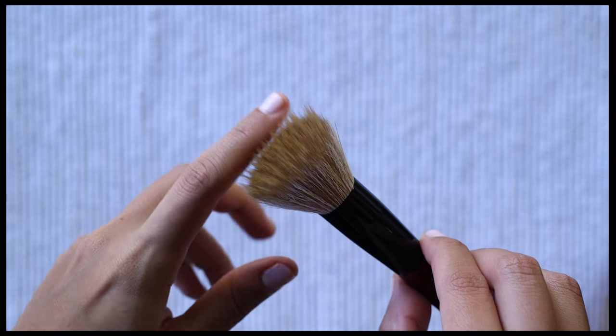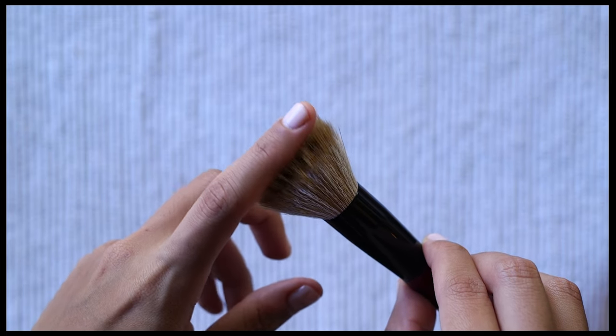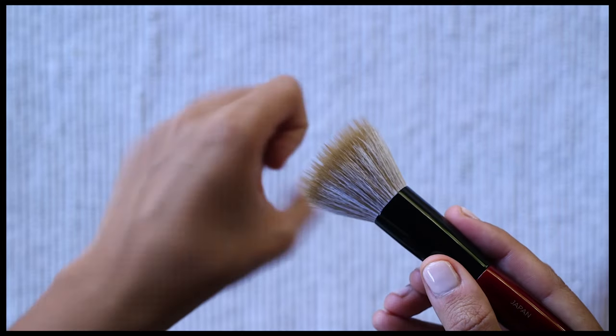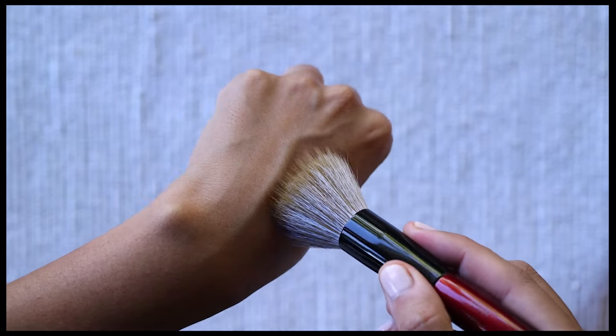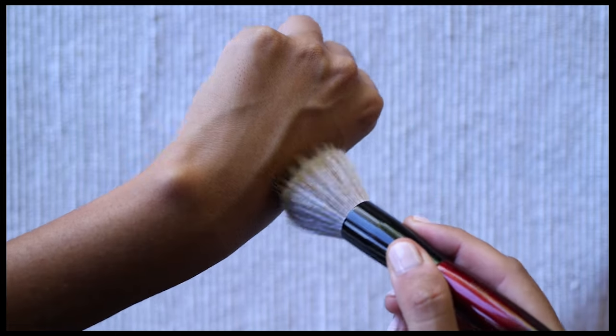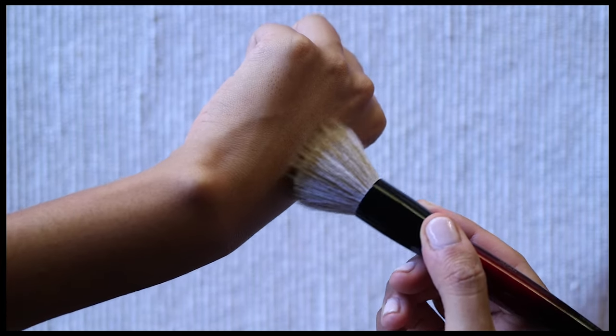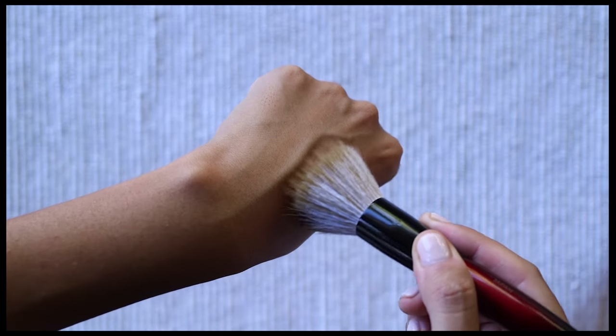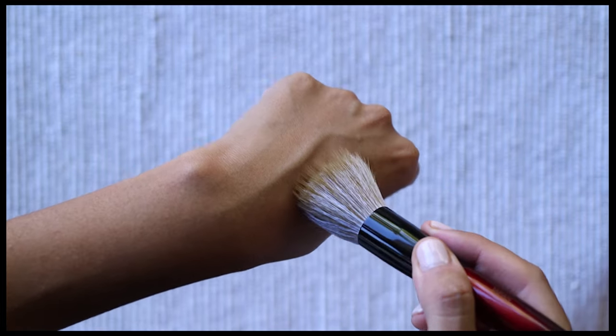Softness-wise, it is Sokoho goat grade, but the goat hair is on the bottom layer and does not make as much contact with the skin. When using the brush, it is the synthetic top layer that makes the most contact. The synthetic bristles are soft and flexible, but it is not the same softness as a strand of goat hair because the synthetic bristles have more strength and durability.